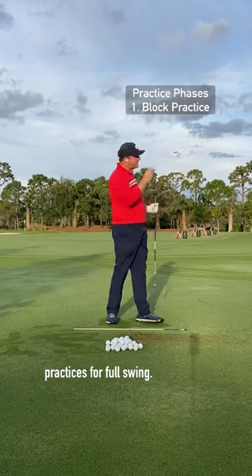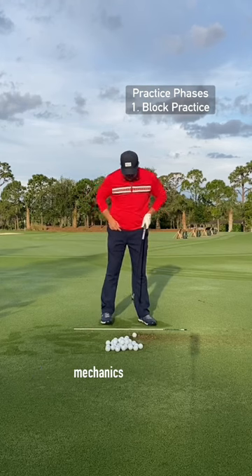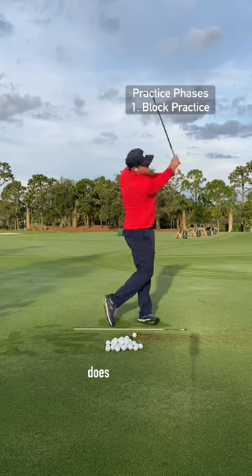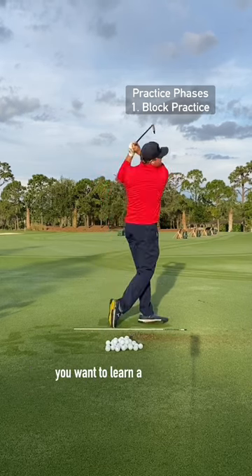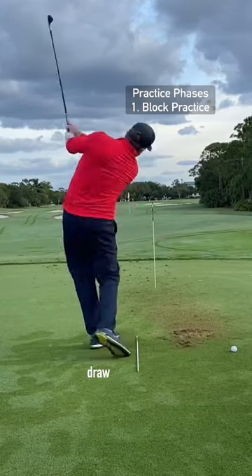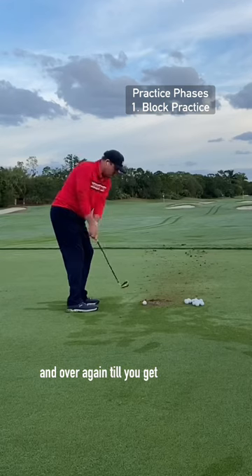Let's go through the types of practices for full swing. Block practice is the first step. When you're working on your mechanics, you're hitting balls — basically what everybody does. This is a good, important area where you've got to get your swing dialed in. You want to learn a skill. So if you want to work on hitting a draw or hitting a fade, you're basically working on the same thing over and over again until you get it.